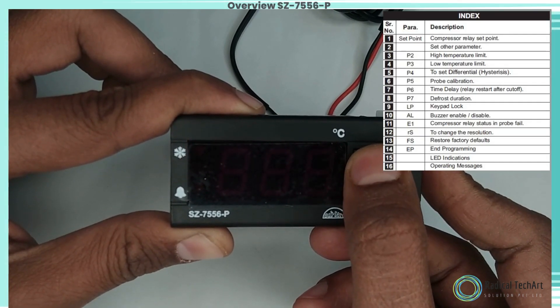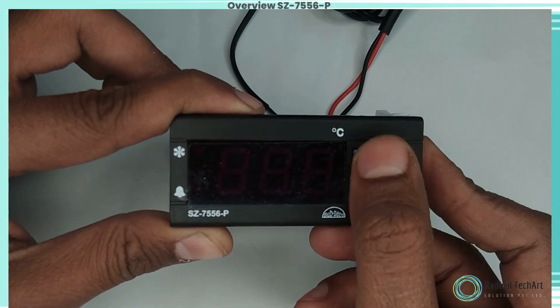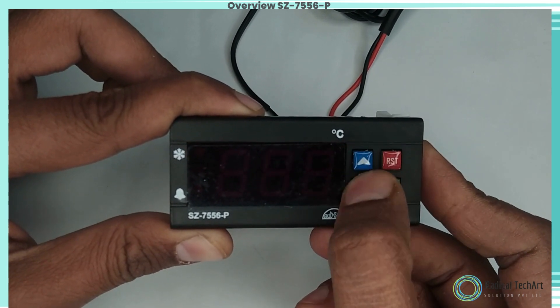P2 parameter function: to set the maximum allowable high temperature limit. To change the value, use the up and down keys. To set the value, press the key.